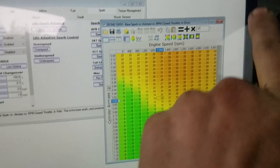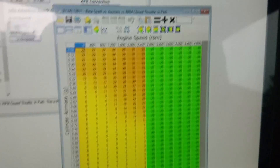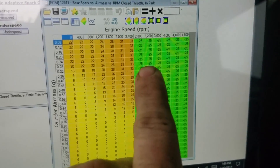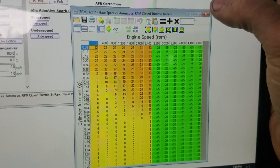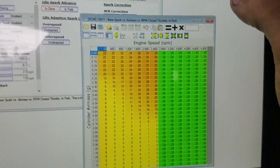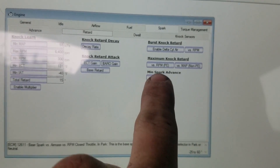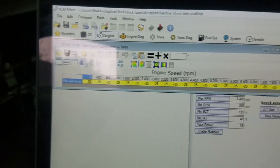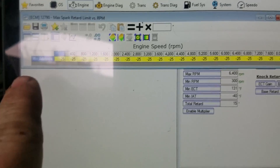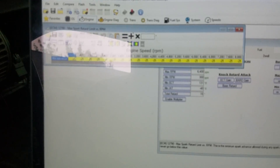For a manual vehicle like I have, you're going to want to leave the in-drive table alone and change the in-park table instead. I have mine set around 2800 RPM for where I want the two-step to engage. There's another table under retard which is the minimum spark advance — it's usually set around zero, ten, or even negative 10. You're going to want to set that to negative 25 so the ECU can actually go down to that low of a spark value, otherwise it won't actually engage.